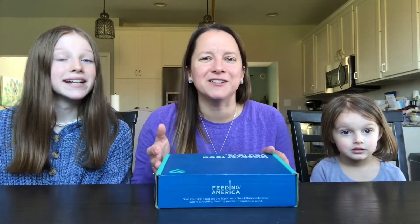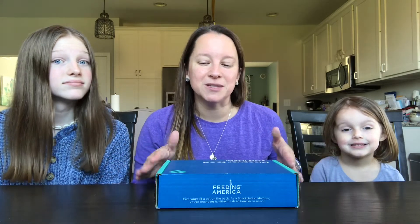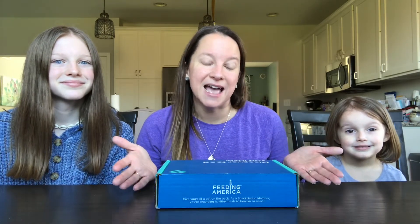They also have bigger kits that you can get if you want to get things for like your office staff. So the snacks that are in here, you can also buy as gift sets as well, which is really cool. We just like the little one here, and it also has snacks that we've never tried before — a lot of healthy snacks — and we've ended up buying the snacks afterwards because we've liked them so much. It's kind of an inexpensive way to experiment with different types of snacks.